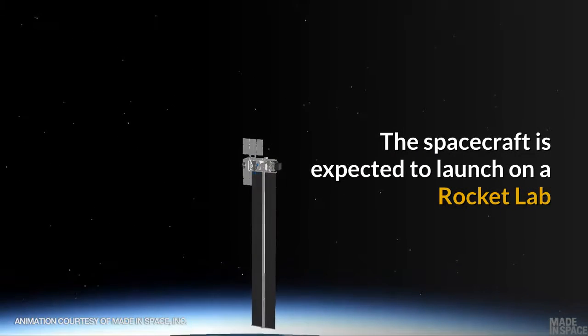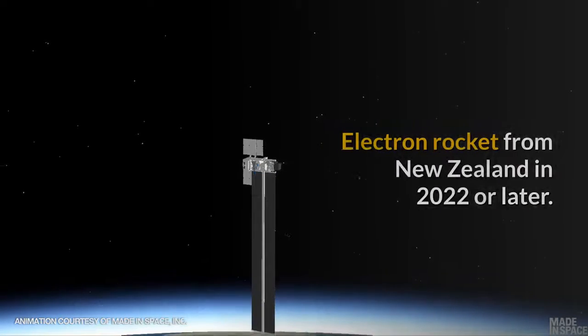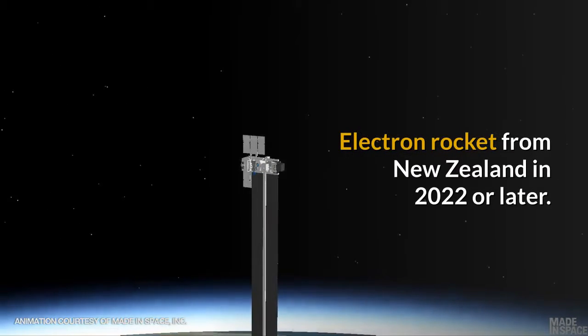The spacecraft is expected to launch on a Rocket Lab Electron rocket from New Zealand in 2022 or later.